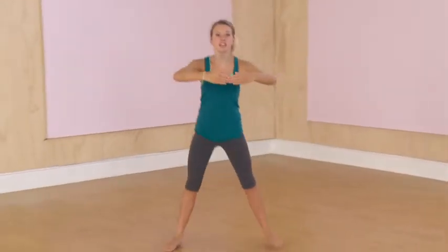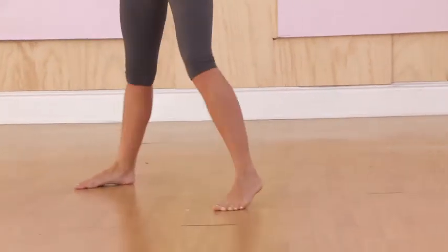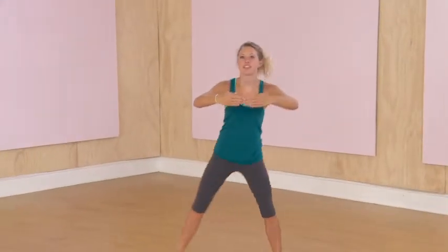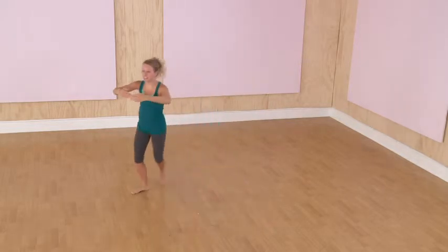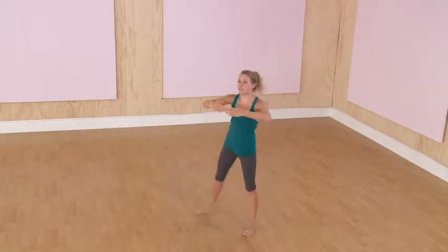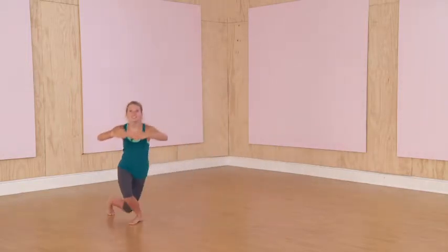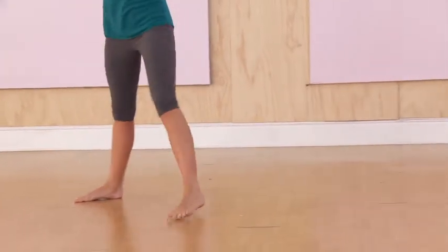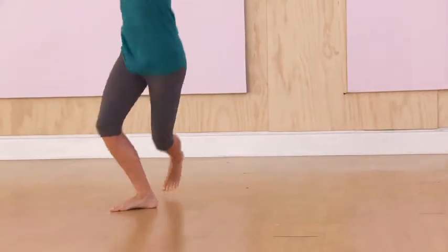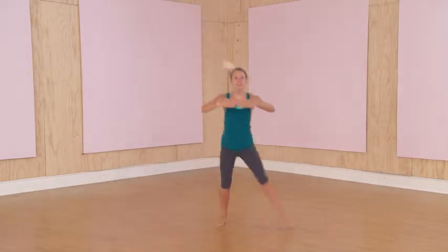Ready? To the right, curtsy lunge. To the left, curtsy lunge. One, two, three, four, five, six — you got it — seven, eight, nine, ten.